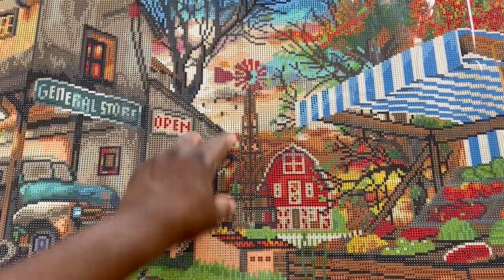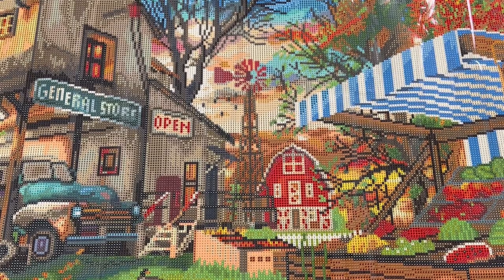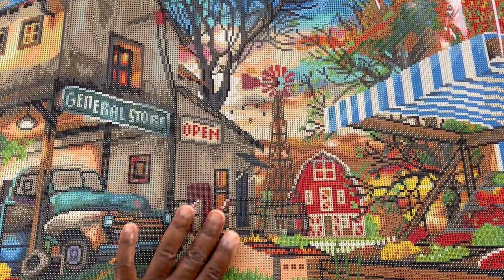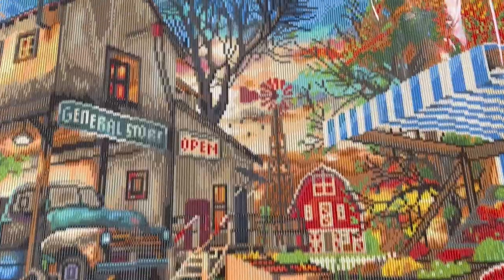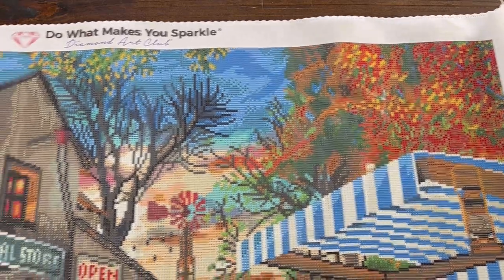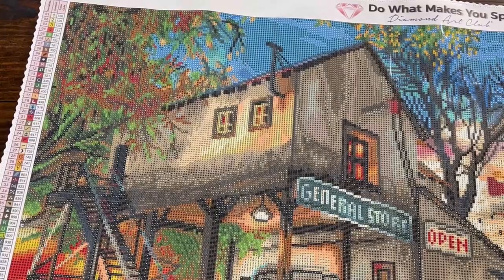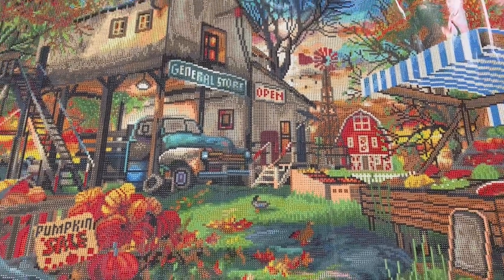In the background back here you have a windmill, a barn. This is so cool! Then we have the general store, the sign - Open. I'm so excited. Then if we kind of look at the top up here, just a nice fall scene with the leaves. This painting is going to have so much color, which is probably why it has two sticker sheets. I am in love.